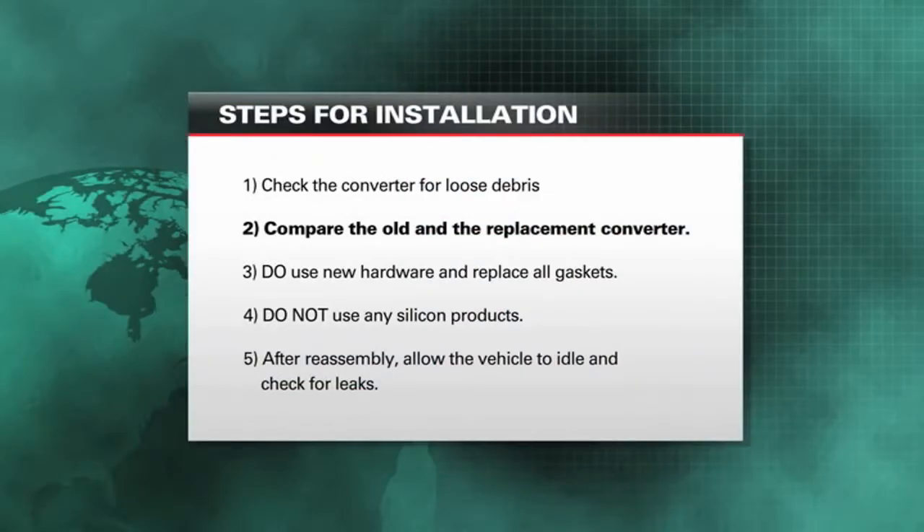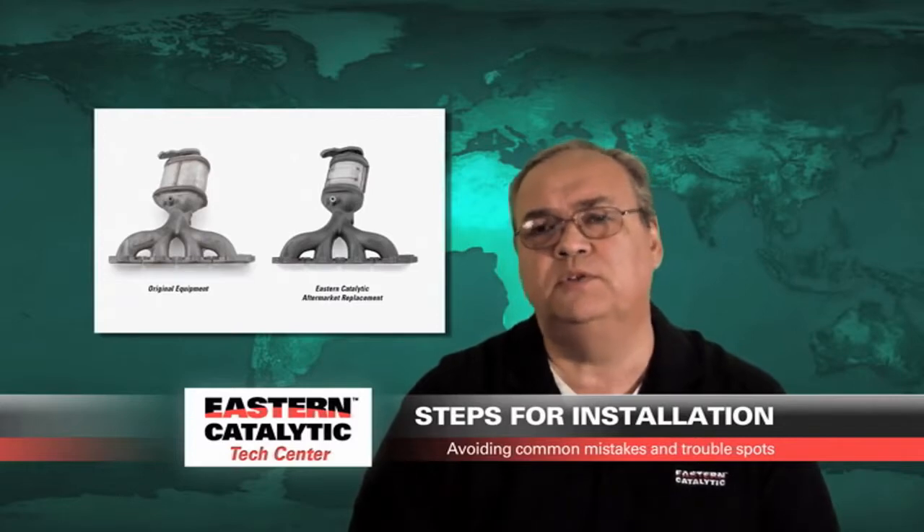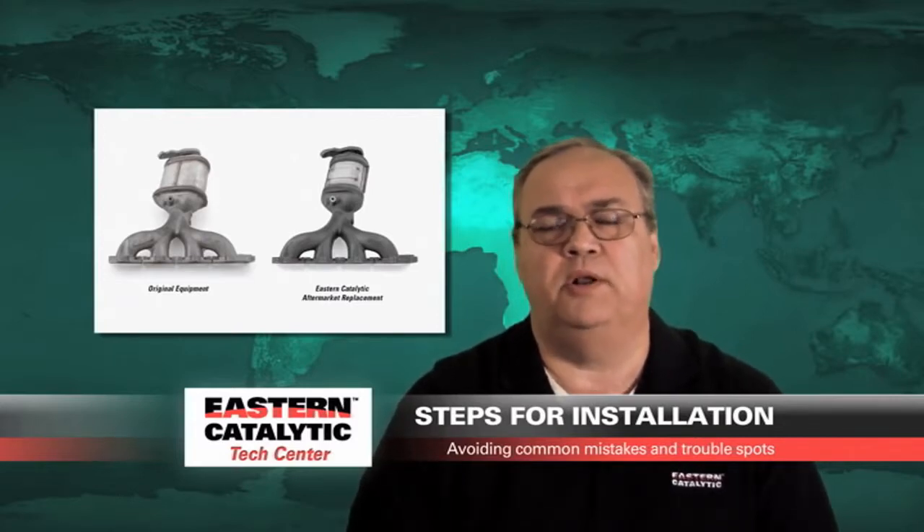Before that installation, it's always a good idea to lay both the old and new converter out on a bench and just compare them. Make sure you've got the right product, the O2 sensors are in the right location, and you've actually received the right part in your packaging.